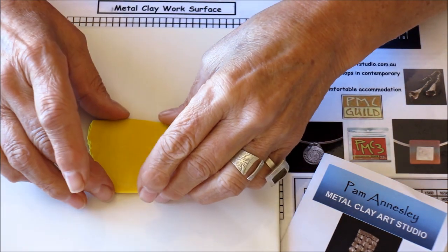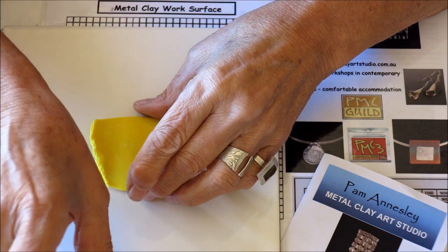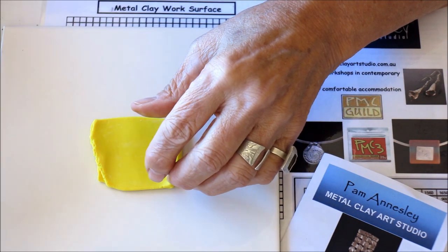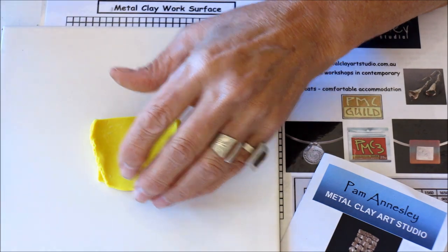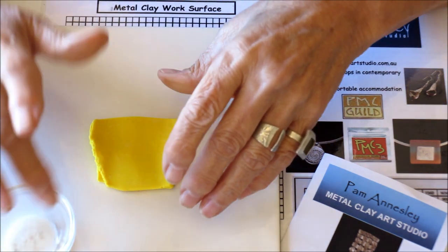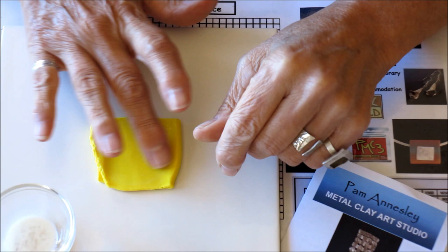Once I've got my slab of polymer clay I need a mold release to stop it sticking into the areas which have got deep texture. So I use a mold release which is generally used on car dashboards and I squirt a little bit into a dish and then put a little bit on top of the clay. You could use water or cornstarch for this.